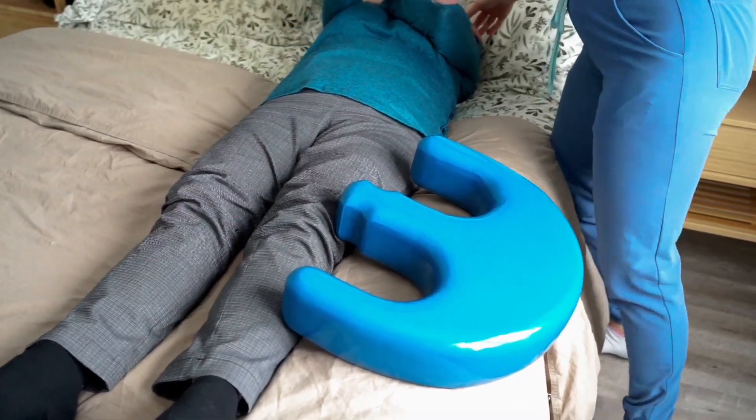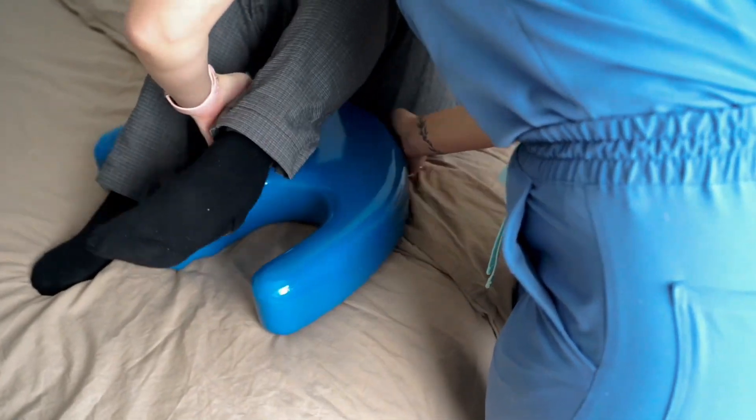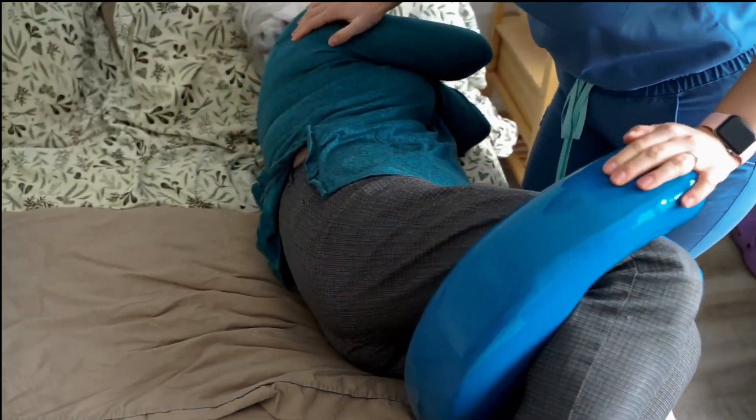So how does that work? It's actually very simple. You only need to insert the patient's leg into the openings of the Pivoter, then you're going to grasp either the handle or the opposite side of the Pivoter, and place your other hand on the patient's back to rotate.